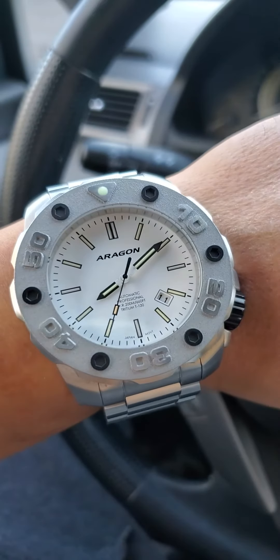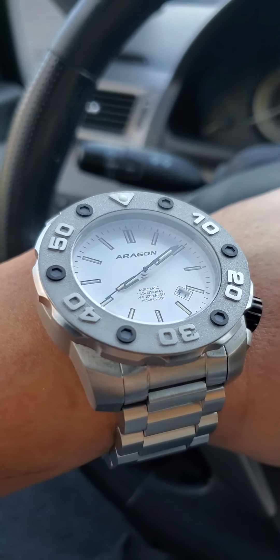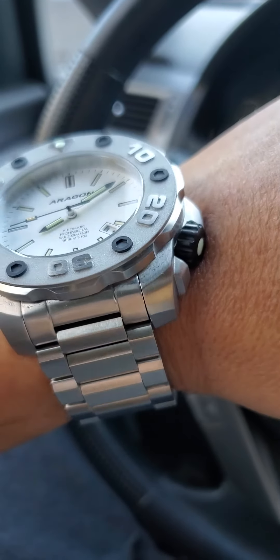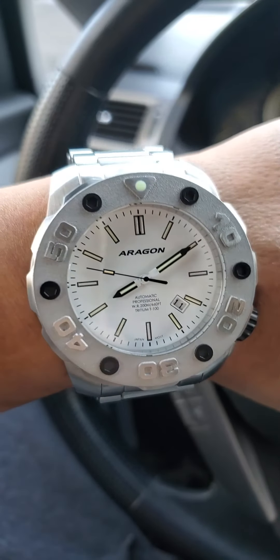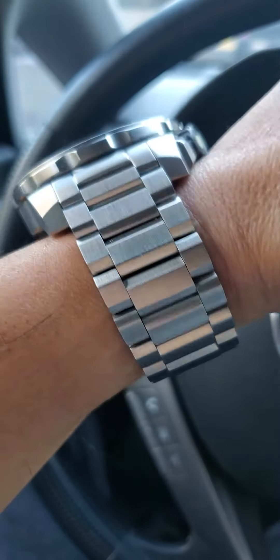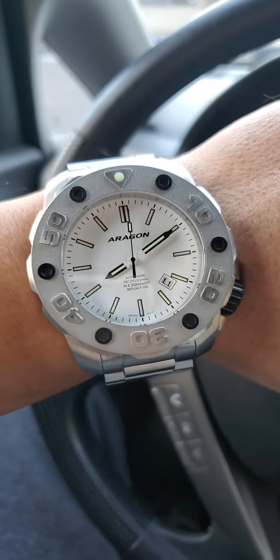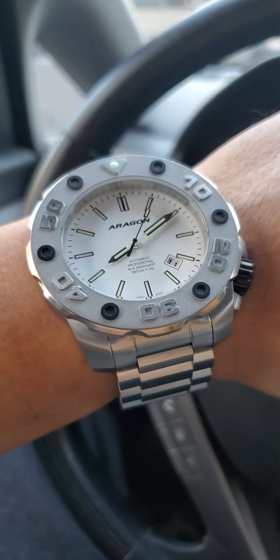Honestly, when I got this — I got the other one at the same time — I was so in love with that other one that I said maybe I'm going to return this back. But after sizing this thing up and wearing it, this thing is a heavy watch. It's not for people who don't like heavy watches, that's for sure, but the quality is definitely there.